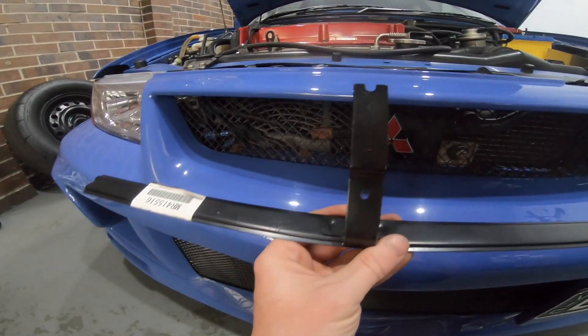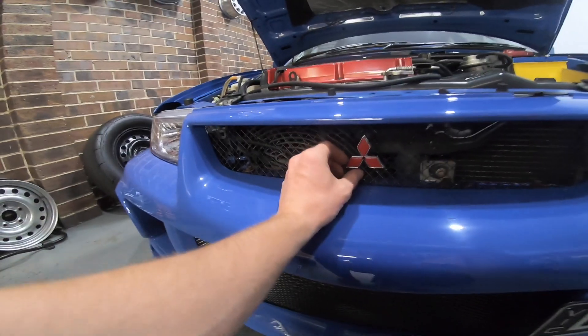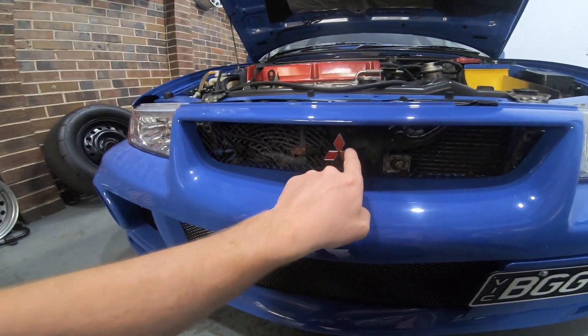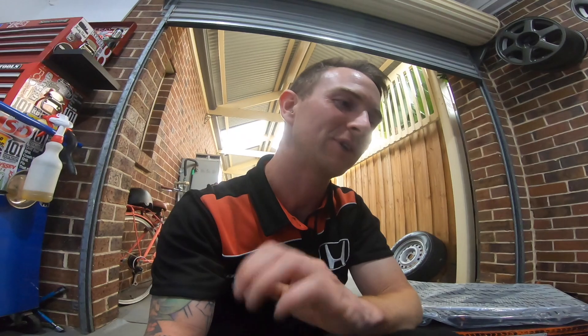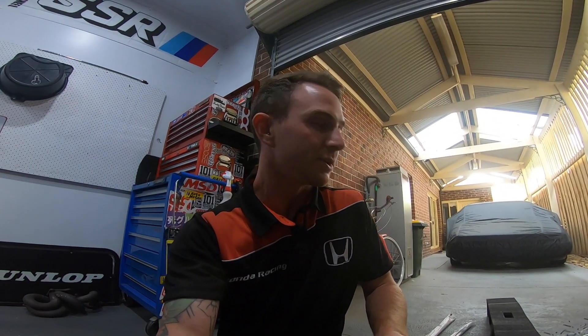That bracket is what the Mitsubishi badge bolts up to. The reason I got this is it's missing completely and the badge is just glued straight to the mesh, which I really don't like, so I'm going to do it properly. My next order that I'm still waiting on has a new badge as this one has a hole drilled right through the center of it for some reason. So it'll get the bracket, mounted properly, and I'll stop looking at it every time I walk past the car.